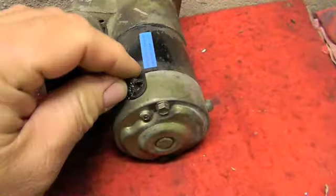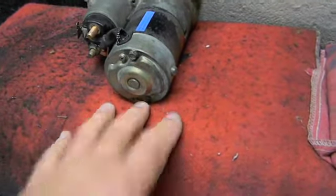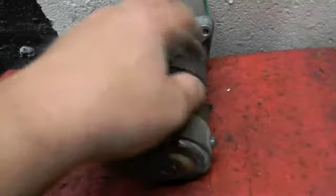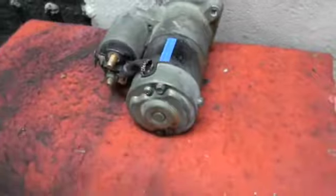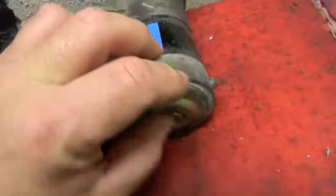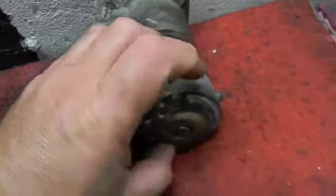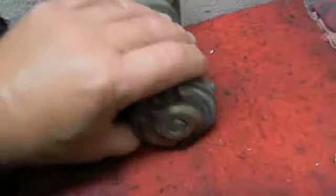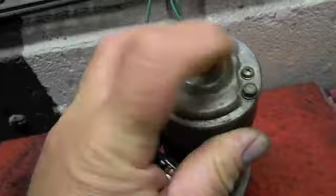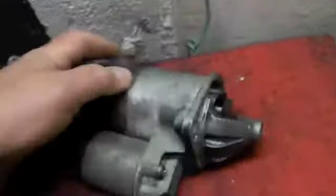Basically what I did was — you saw — I put the brushes in the holder, took the end cap off, made sure the armature and everything was where it was supposed to be with the little ball bearing at the end. From moving it around, nothing fell out. I held the brush pack to it, pulled back the four brushes, sat it on there, put the end cap on, and put my two screws in that hold the brush back.